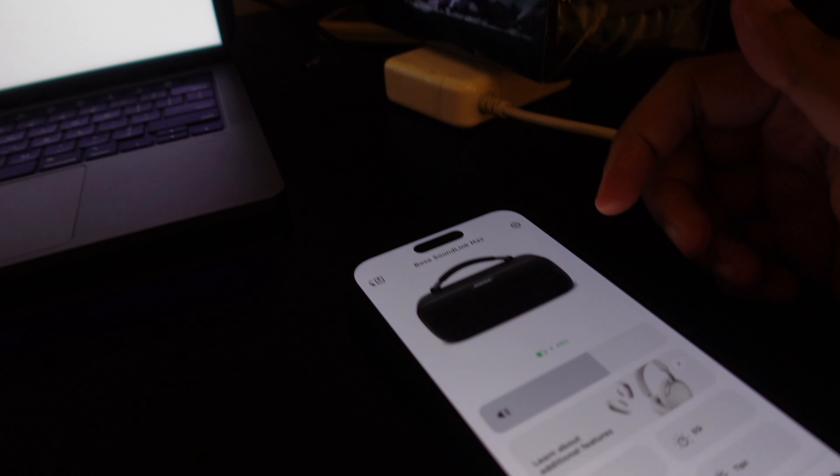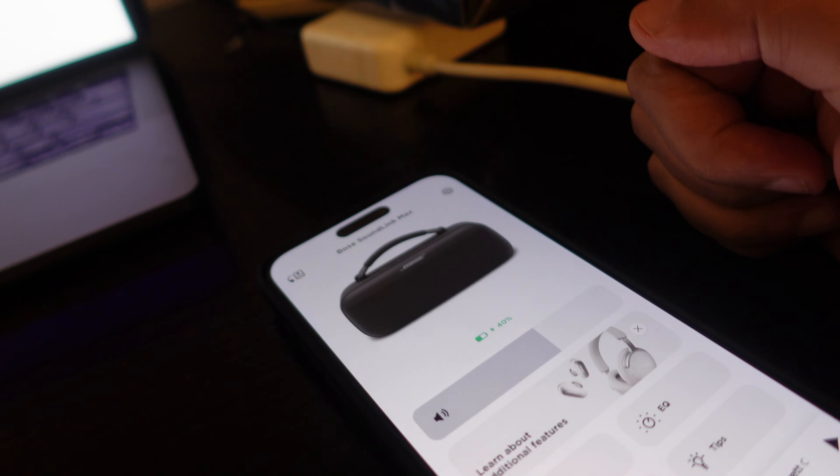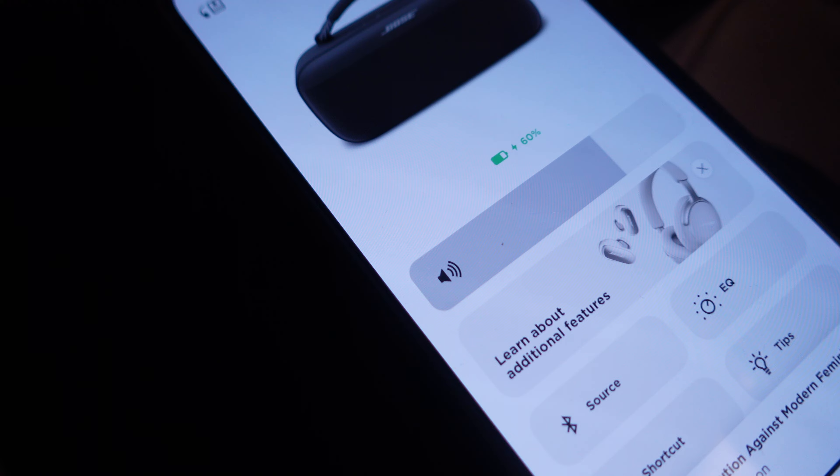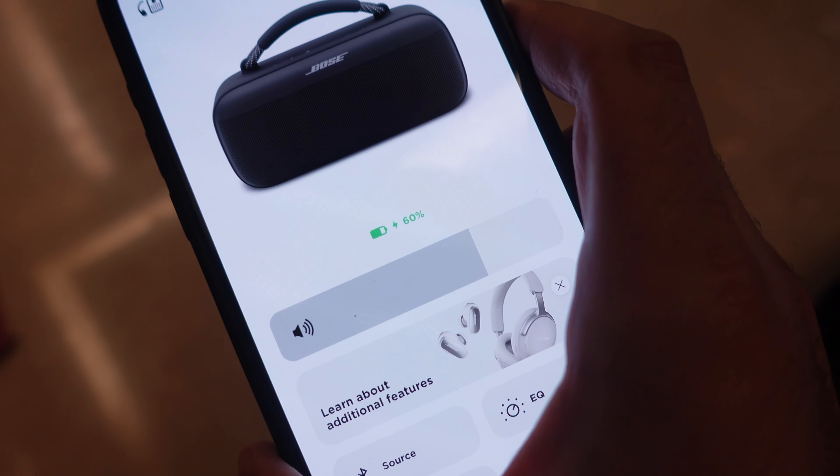A quick charging update: after 20 minutes of charging it's gone from 30% to 40%, and I was using the speaker during that time. It should reach around 60% after about an hour.